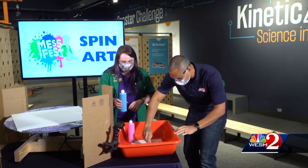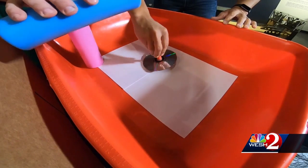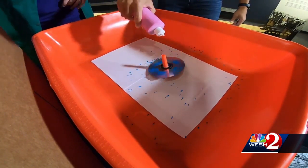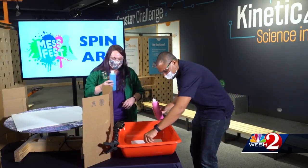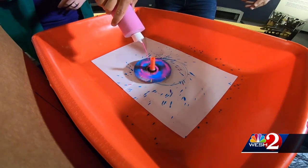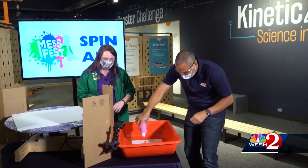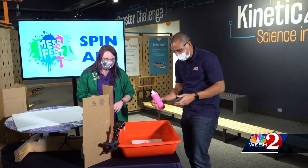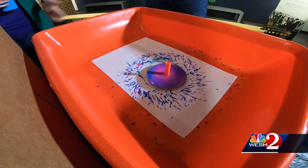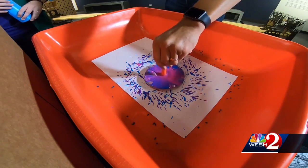We spin the top and start to see what happens when we add the paint on top — it's a little harder at first, but there we go. We can keep spinning it, getting some pink in there, making some purples. That looks awesome! You can keep spinning it in different ways — spinning it faster, spinning it slower, or try spinning it the opposite direction. We'll get all different effects to try at home.